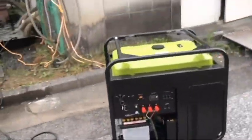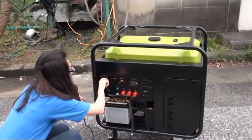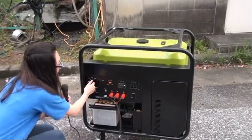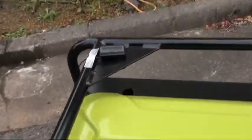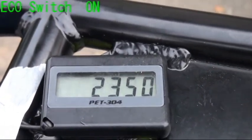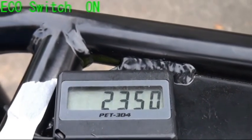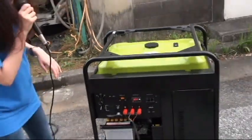Now I'm going to switch on the generator. Let's have a look at the rotation. It's about 2,300 RPM and it's in eco mode now. I'm going to switch on the pump.